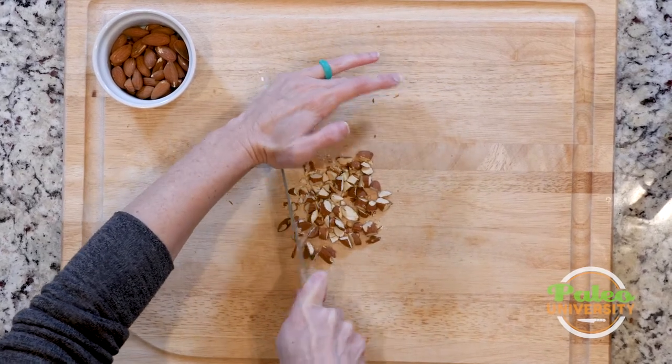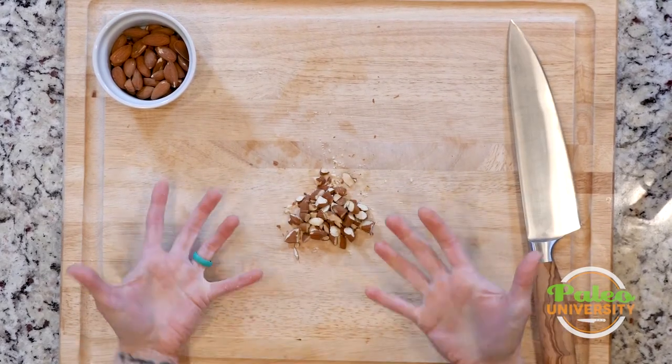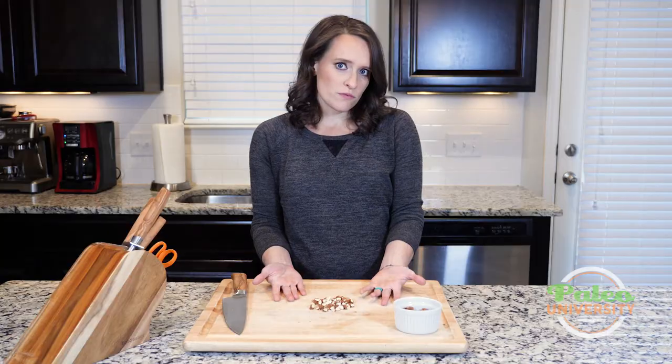I want to try and get the pieces as uniform as I can, but I'm not sweating it — there's no point. The whole idea is really to get them to a size that's easier to get on a fork, or if you're roasting them, to make them a uniform size for roasting.